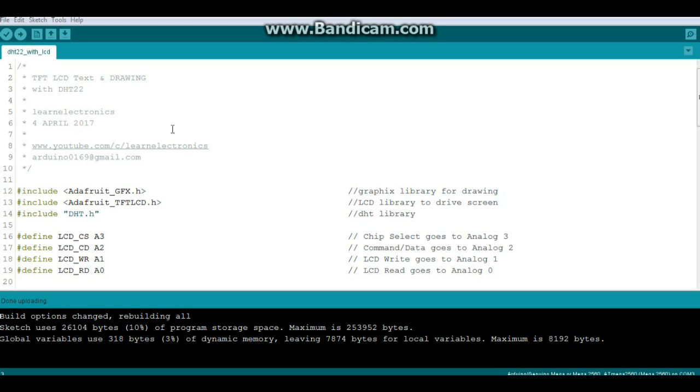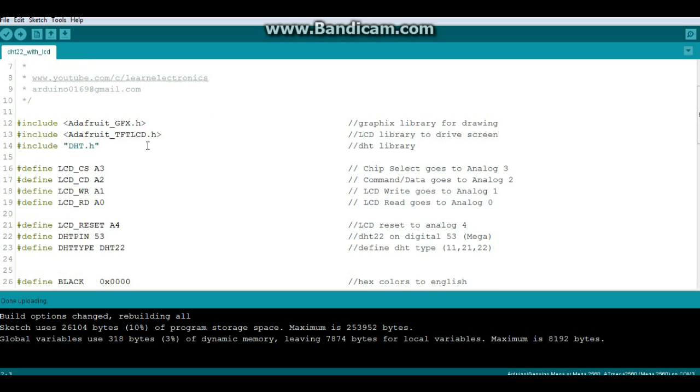Let's take a look at the code to make this LCD screen work. This is the TFT LCD text and drawing sketch using the DHT22. Starting with our libraries: we need the Adafruit GFX graphics library since we'll be using some of the graphics functions, and then we need the Adafruit TFT LCD library, which is the driver for the screen. You need to make sure you set this up properly — check out the header file, there's a little instruction in there as to whether you're using the shield or the breakout board. We also need the DHT library.